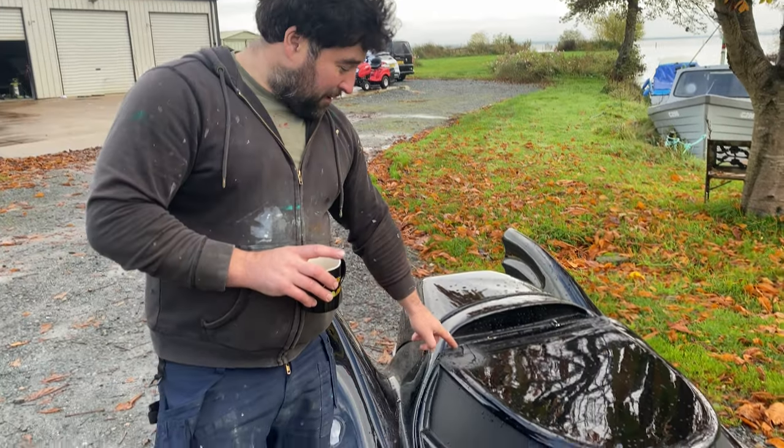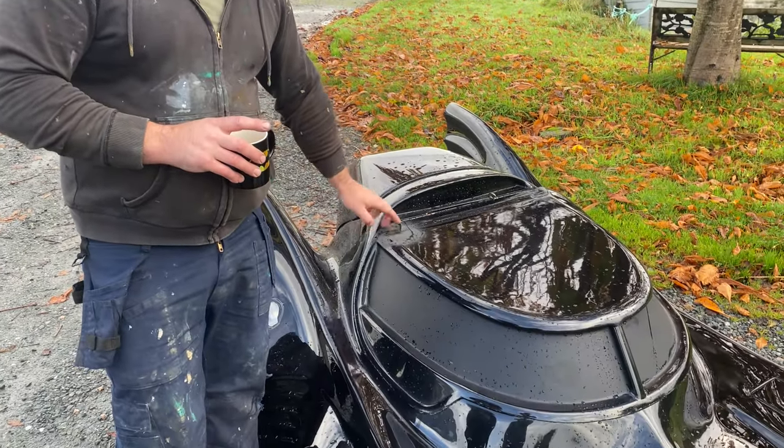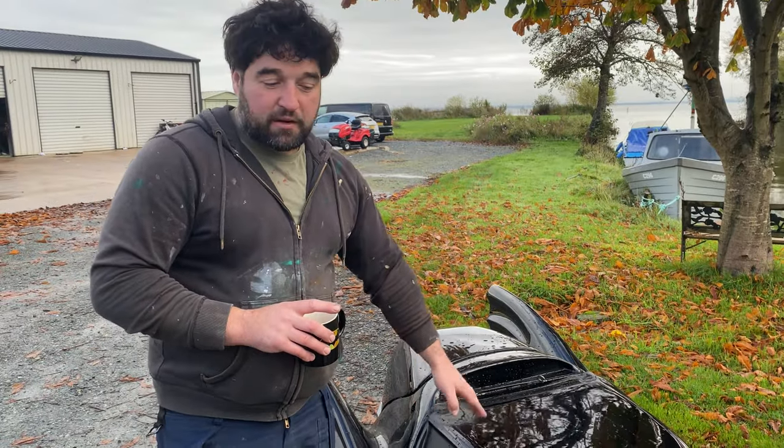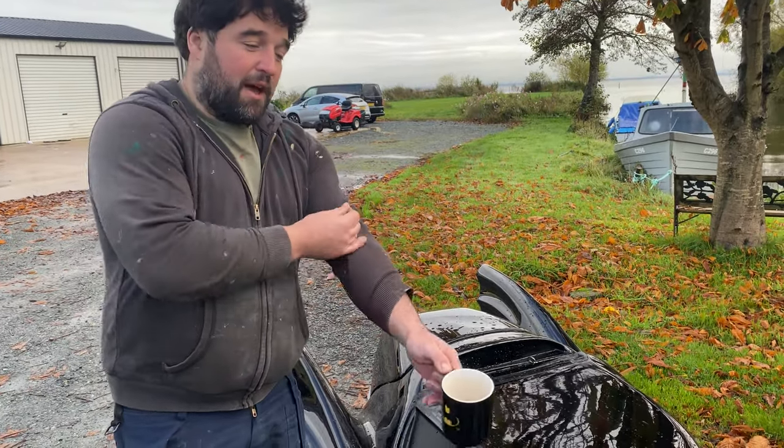The chassis had a bit of work needed — a couple of small things broke off, but I'm going to fix that before the new owner gets it. We'll leave it pristine for the man who's getting it.